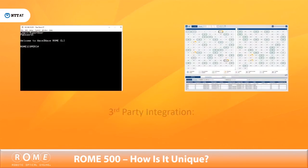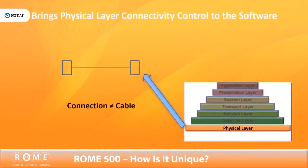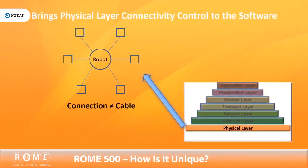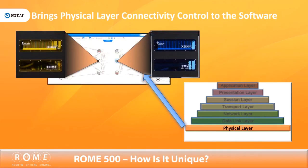This unique fiber switch works by interacting with the CLI EMS management platform or a third-party integrated application to provide a zero-touch solution that decouples the cable from each connection and brings full physical layer connectivity control to the software.